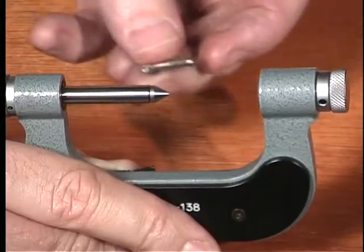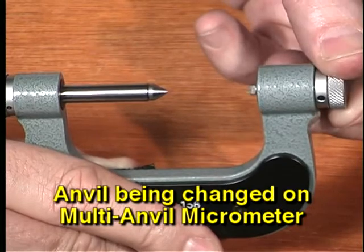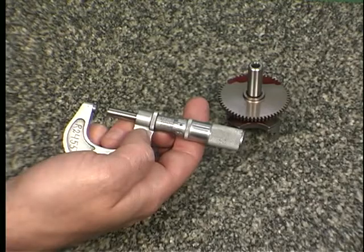There are also multi-anvil micrometers which have the ability to use different anvils and spindles depending on the type of feature being measured. Part 2: Use and care of a micrometer. The micrometer as well as the workpiece must be free and clear of all grit and dirt to ensure accurate measurements.